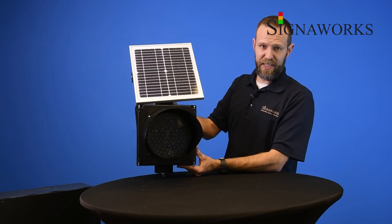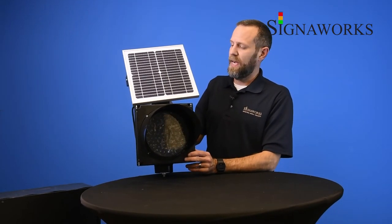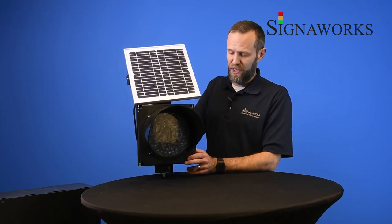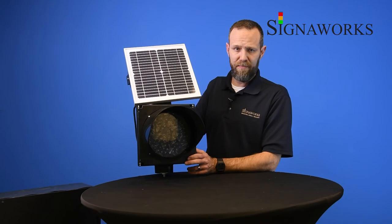Once again, this is the amber flashing solar-powered battery-powered traffic light. If you have any questions about this, please don't hesitate to give us a call. Thanks.